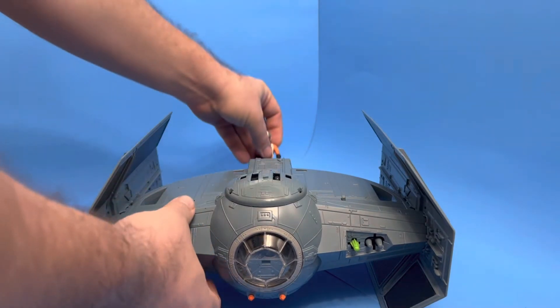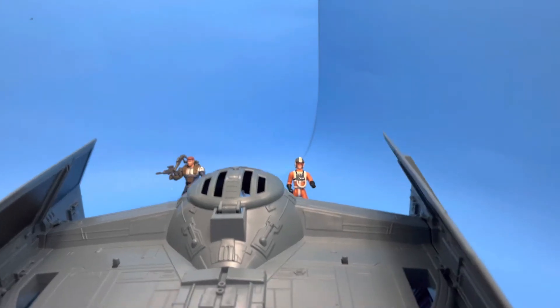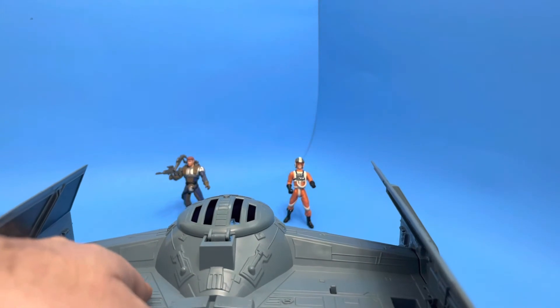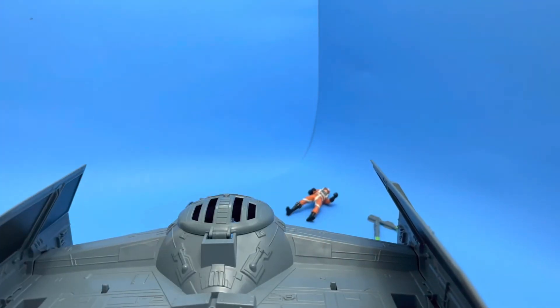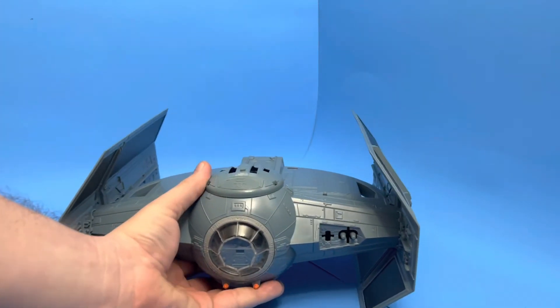Let's see the TIE Fighter in action. We're gonna take a view right here from the cockpit, fire each missile, and see if we can't take out some rebel scum. Perfect! Well there you go folks — that's Darth Vader's TIE Fighter.